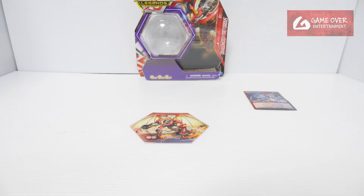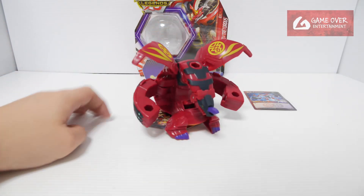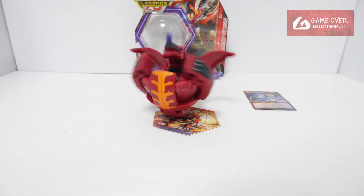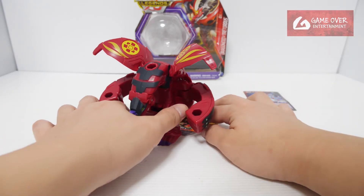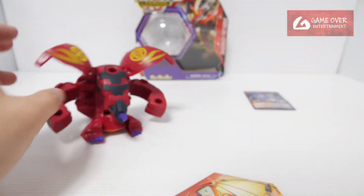Let's see how it opens — 1, 2, 3, bra. It's too heavy. Let's try that again — 1, 2, 3, bra. It's Dragonoid X Teteris, looking very fierce.